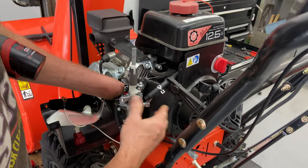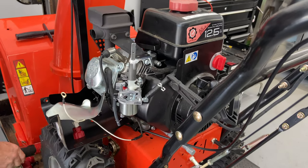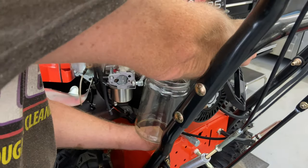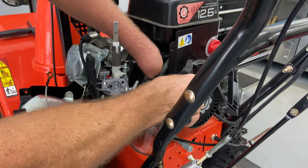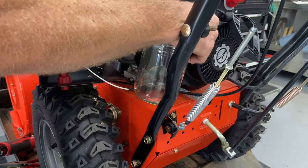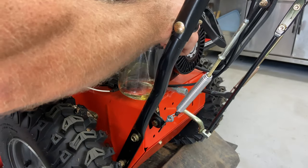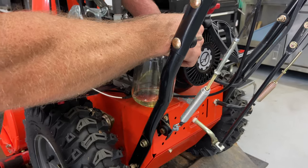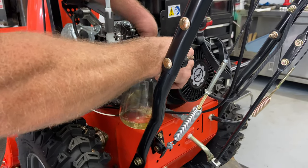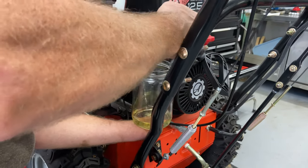I'm going to take a little bit of time, get a glass container, and flush that fuel out of there. I'm going to turn the fuel on — pretty much drained it but there is still some coming. We'll be able to see if there's anything floating around the bottom of this tank. I'm going to drain this and we'll be right back.